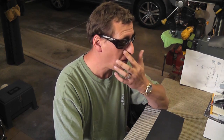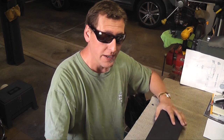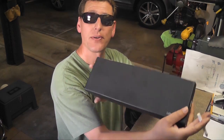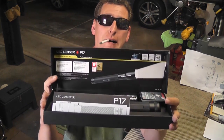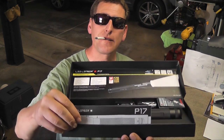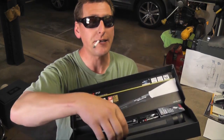It will be difficult to show you exactly how bright it is just because filming at night is deceiving. Anyway, let me show you what you get when you get it. I got this particular one on Amazon.com — it comes in a pretty cool little black box, and basically you get an instruction manual, because flashlights are really tough to figure out. Here's the flashlight itself.